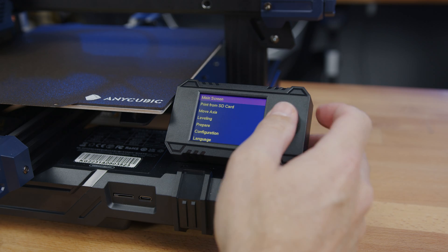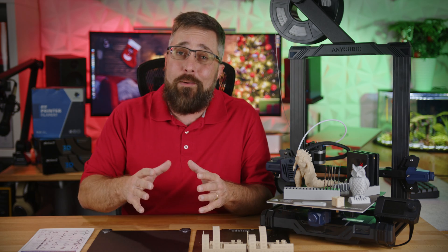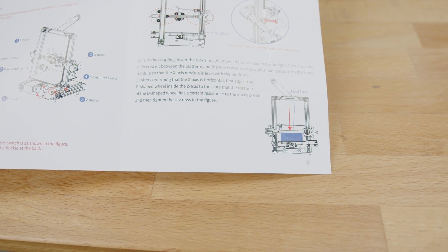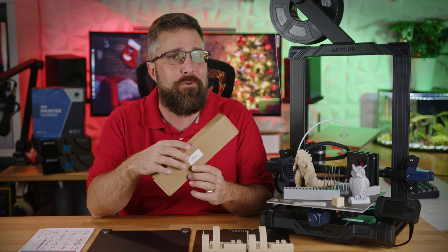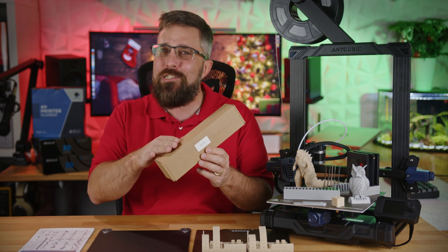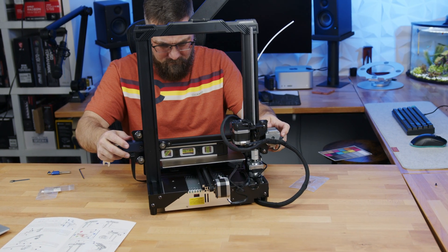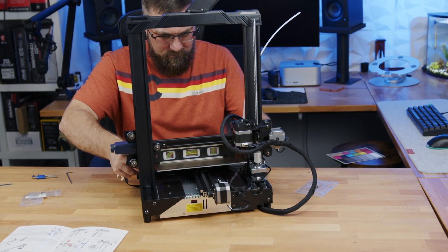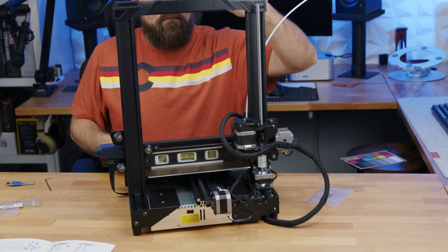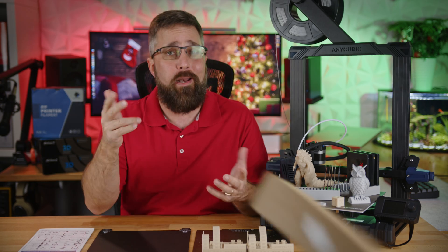Once assembled, the adjustment and setup process is where things went a little sideways. First, the instructions said to use the toolbox to tram the gantry, but that didn't really work out for me because the toolbox is flimsy and doesn't have parallel edges. So I had to get a little creative and used a small level instead. It's not exactly what they recommend, but it's better — it worked like a charm, and now my nozzle is perfectly perpendicular to the print surface. Moral of the story: always be ready to think outside the box when it comes to tech.